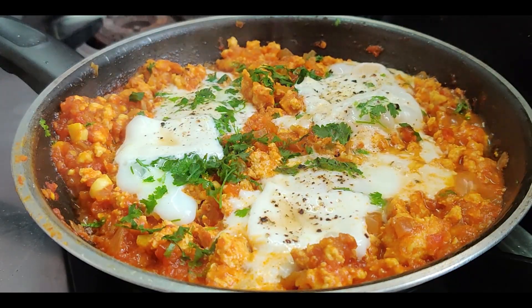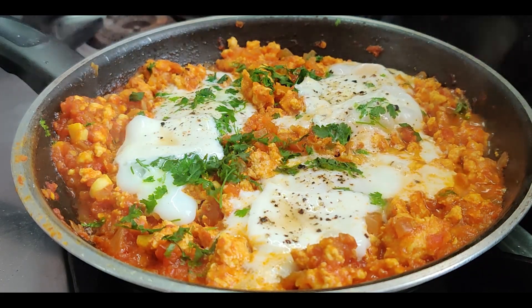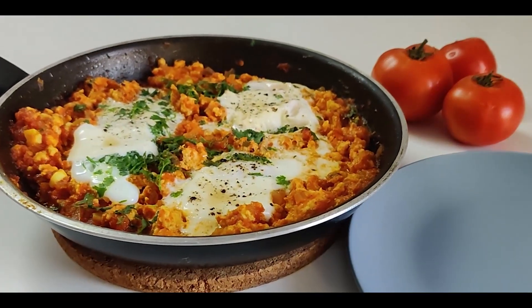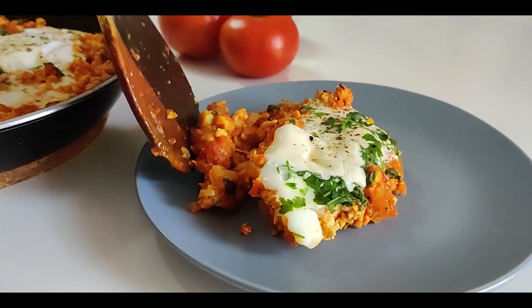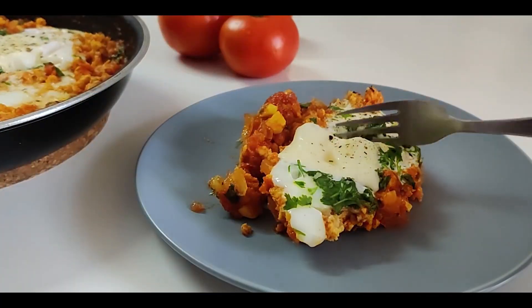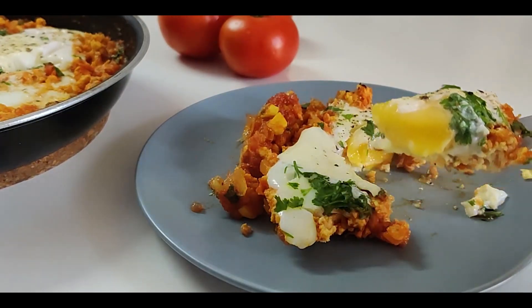Cover and cook for another 5-7 minutes. You can cook the eggs all the way or let the center remain half cooked — it's a personal preference. Remove from the heat and dig in. You can have it as is or with a slice of toasted multigrain bread. Enjoy this wholesome recipe and let us know how you like it.